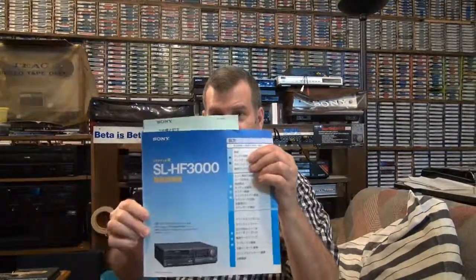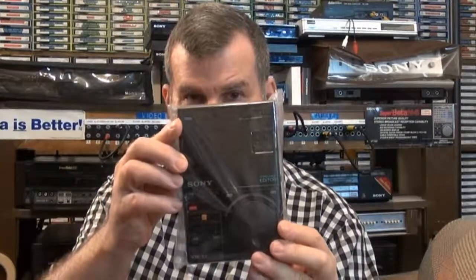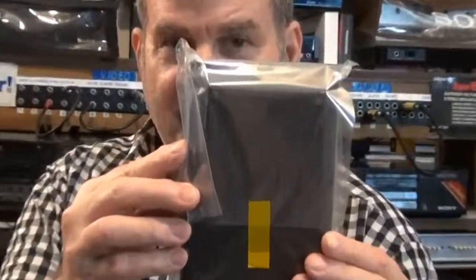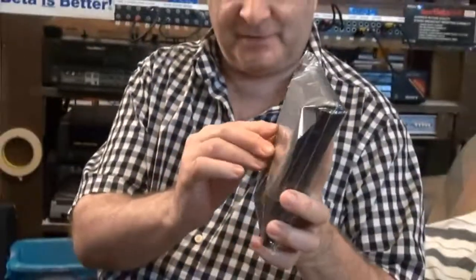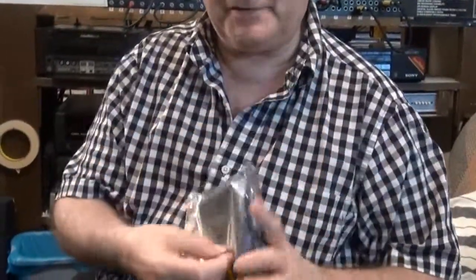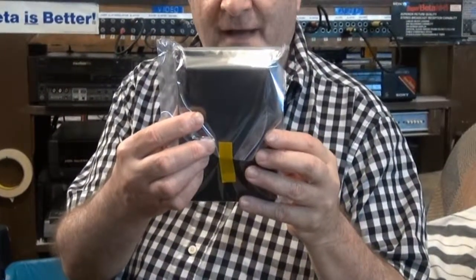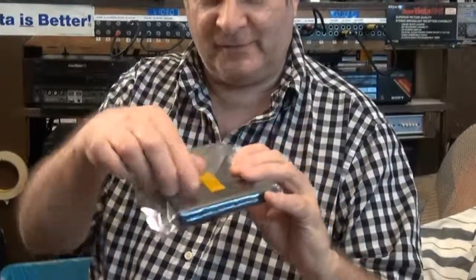Two weeks ago today I got my infamous Sony SLHF3000 Japanese Betamax. Today I'm going to unwrap the remote control for the first time — this thing is still sealed and new from Sony, still has the plastic on it. This is the second Japanese Betamax I've gotten with a brand new remote control that's never been used.